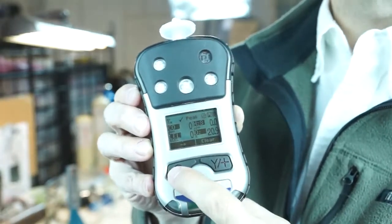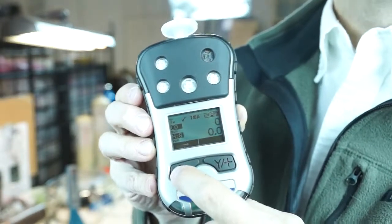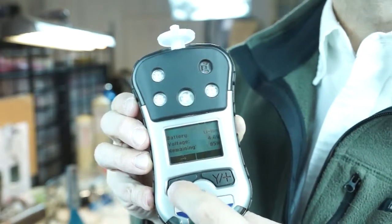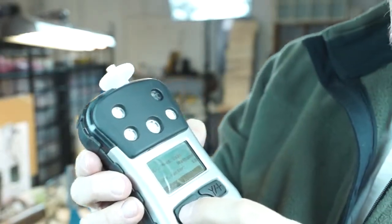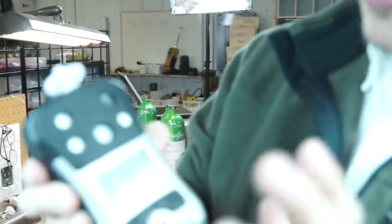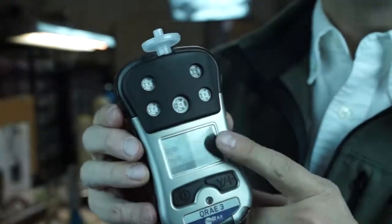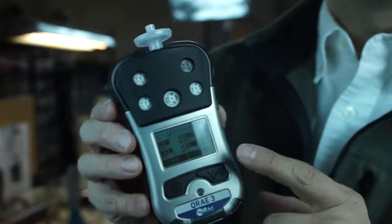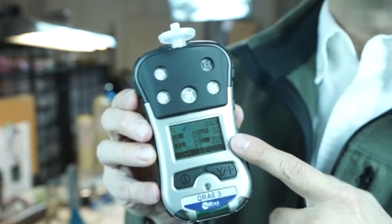By hitting the mode key, you'll see peaks, time-weighted averages, minimums, and STELs — pretty much everything you're familiar with from Ray Systems units as you scroll through. Battery, runtime, and correction factors are also accessible. There are 50-some correction factors internally on the LEL, so if you're working with something other than methane gas, we can set that correction factor accordingly.